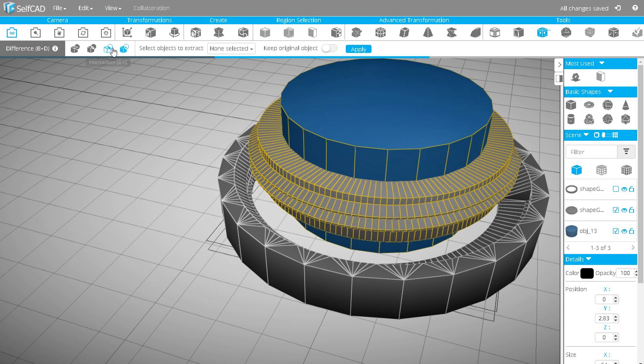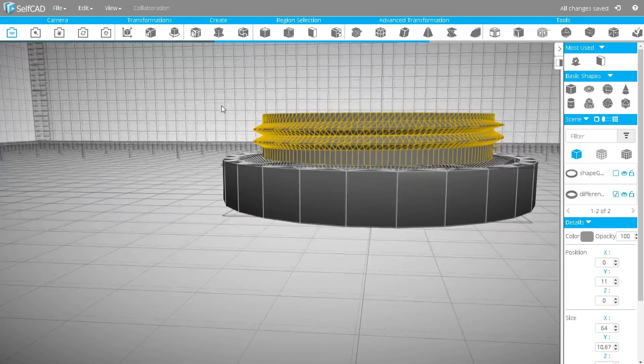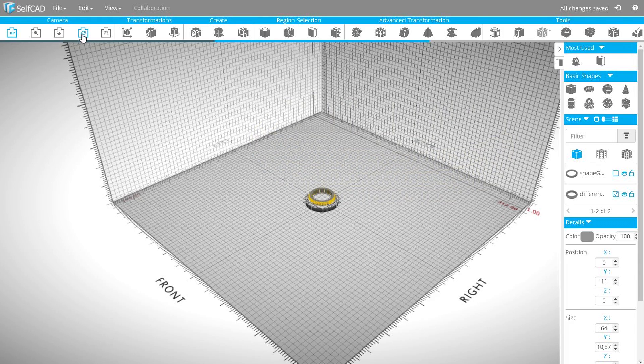Then, using Boolean Difference, I will subtract the cylinder from my screw. And now I am ready to create the cup for my thermos.